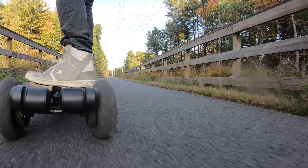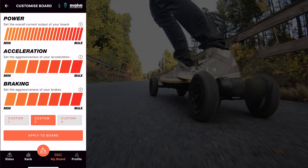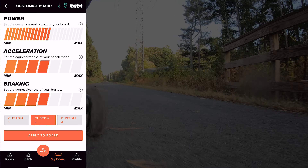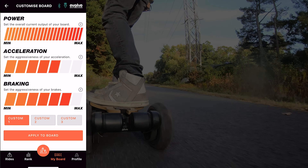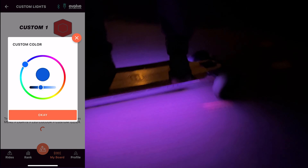Looking at a few other features of the Evolve, another added bonus is the mobile app. The mobile app allows you to track rides and customize more of the board's settings, like fine-tuning the power, acceleration, and braking curves to exactly how you like it. You can even set three of your favorite custom settings to easily switch between. And you can also quickly change the light settings of the Prism LED lights if you have those installed.